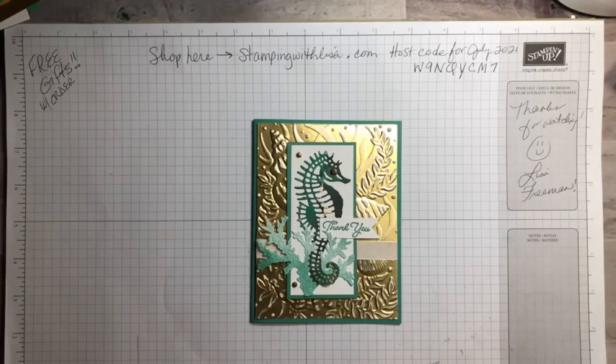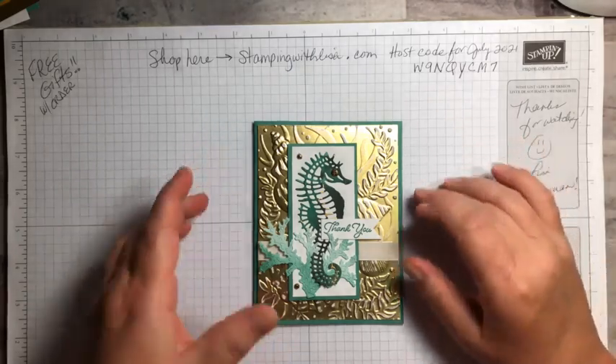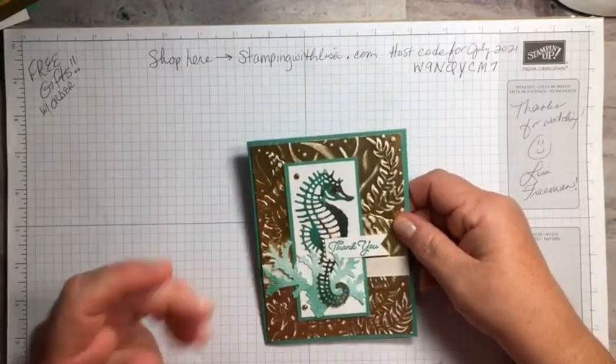Well hello everybody, it's Lisa Freeman here from stampingwithlisa.com. Happy Saturday! It's awesome, it's the weekend. I'm so excited because I'm not working this weekend. It's just been one of those weeks, and yesterday was a crazy day — I'll tell you about that in a few minutes — but I wanted to pop on real quick and show you this card.